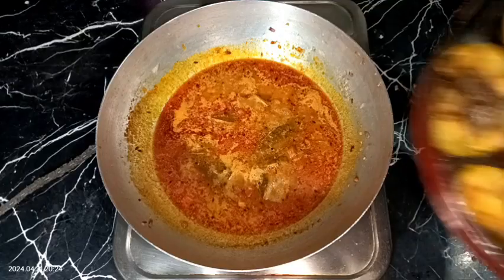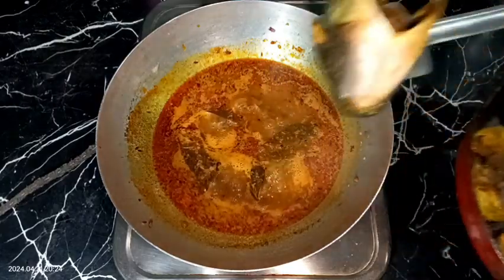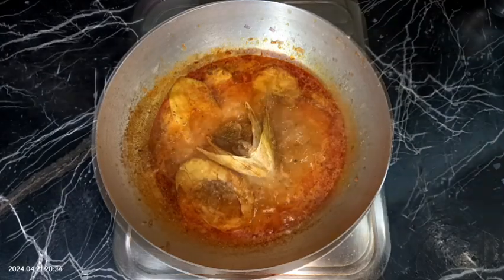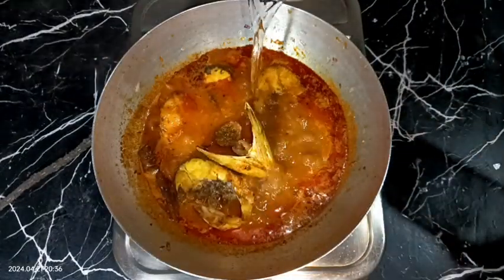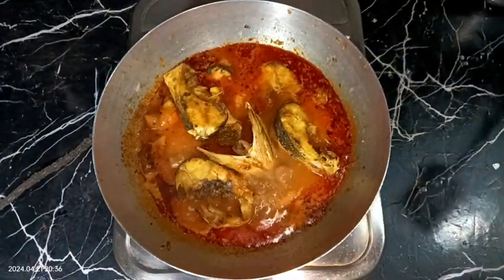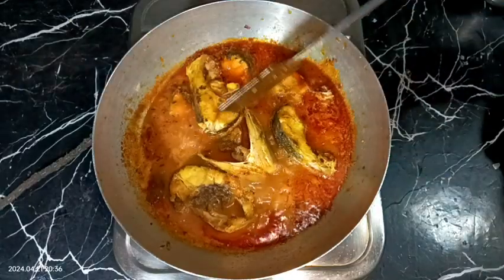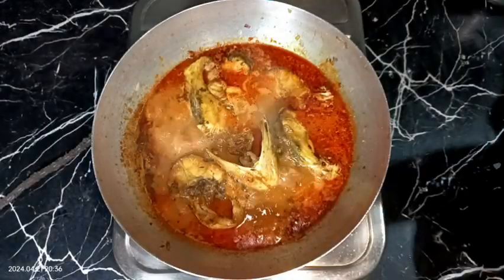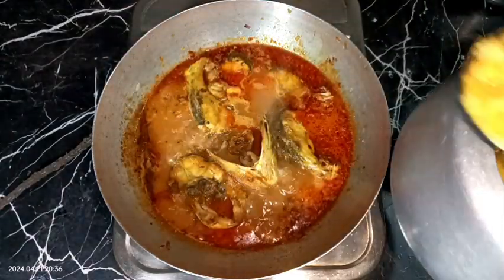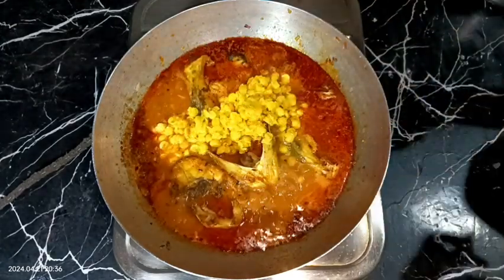Now I am adding the fish pieces one by one. I think a little more water is needed, so I am adding a very small quantity more, then adding the rest of the fish. After adding the fish, don't stir the curry violently — stir very carefully. Wait for about five to six minutes, covering the lid, and after that we need to add the boiled chickpea lentils along with their cooking water.